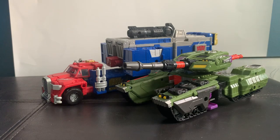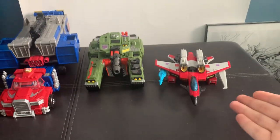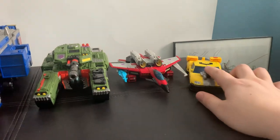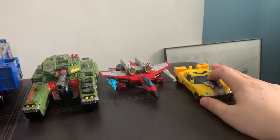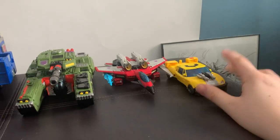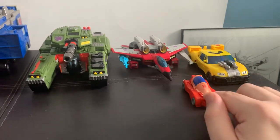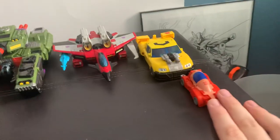Below a Leader is a Voyager — for example, here is the Voyager Armada Starscream, which is smaller and tends to be more versatile. A lot of good figures come out of that price point. Then there's Deluxe, like Deluxe Armada Hotshot. This is the most common size class, with four Deluxes per wave. And below Deluxe is the newer Core class, which is for smaller figures — this is Studio Series SS-86 Wheelie from the '86 movie, the smallest size class.